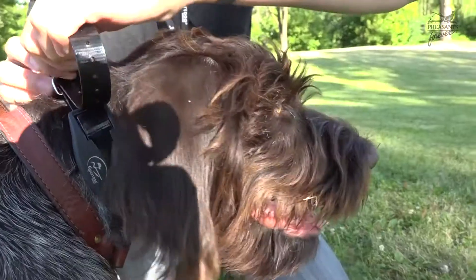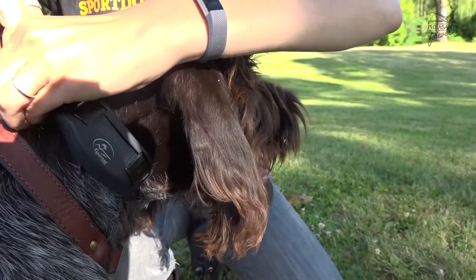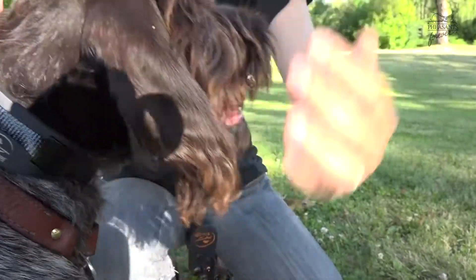It's a topic I'm extremely passionate about because we see so many dogs come in for training that were introduced to the collar improperly. We don't want this to be a punishment, or an 'I have to behave with it on but once it comes off I can misbehave.' We want these dogs to think of these collars as an invisible leash.